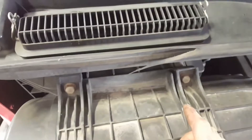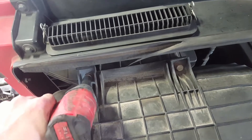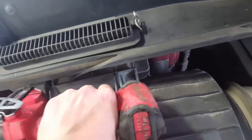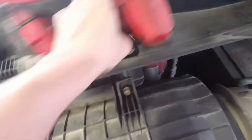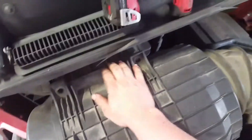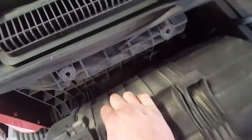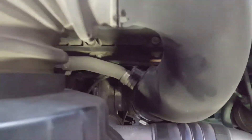Once you have that off, you can take off these 14mm bolts. To remove the air box, you just pull it back, pull this down and pull this up. Then you just pull off these lines here and it should come out.